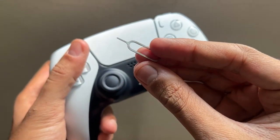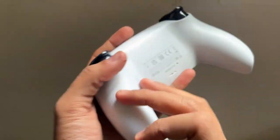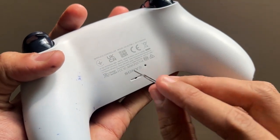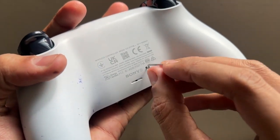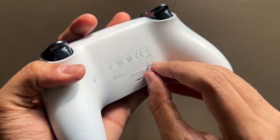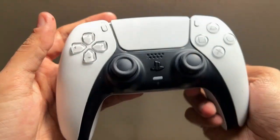On the back of your controller, you will see a small hole right next to the Sony logo. Insert the pin into the hole, press it and hold it for at least five to ten seconds to reset the controller. Once done, connect the controller to the PS5.